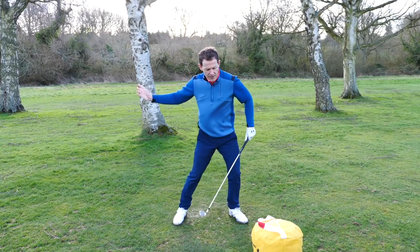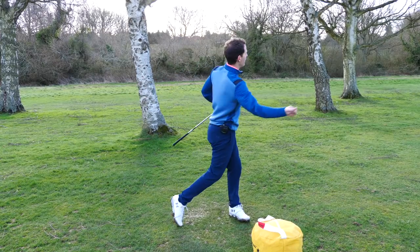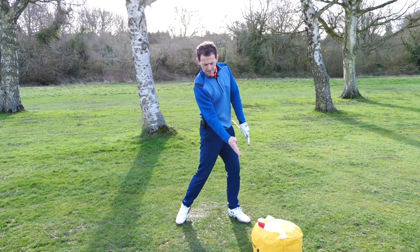So many golfers are allowing their lead side to keep on moving. When that happens, imagine throwing a ball like this — there's just no zip. So you need to get that sense of what impact is.